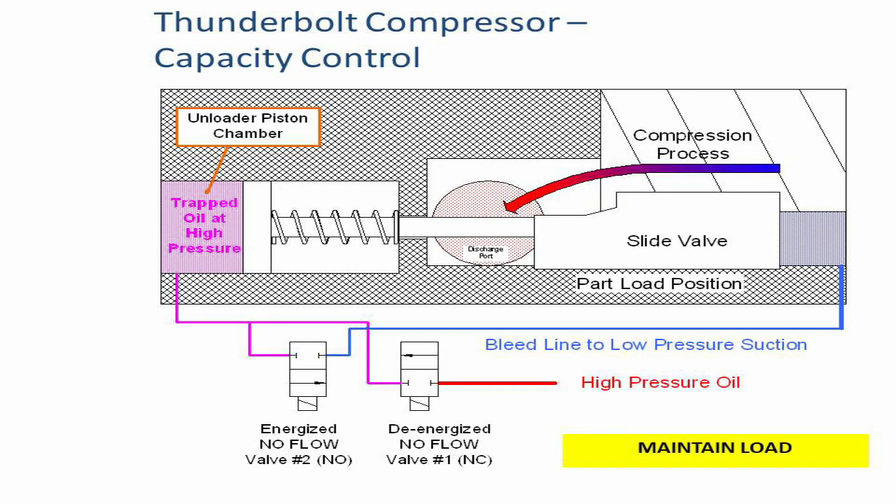An intermediate load position is achieved by stopping the load or unload process at an intermediate slide valve position. This is accomplished by de-energizing valve #1 and energizing valve #2, as shown in the picture. When this happens, both valves are closed and the piston is not allowed to move. Cycling of the solenoids may be required to compensate for leakages around the piston seal.